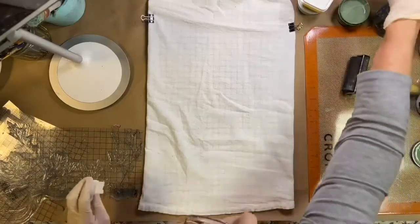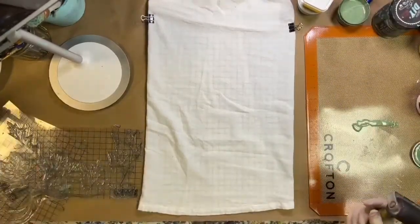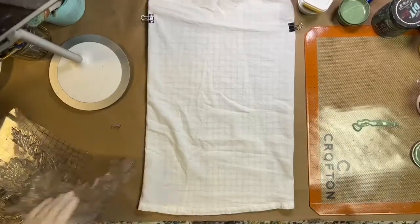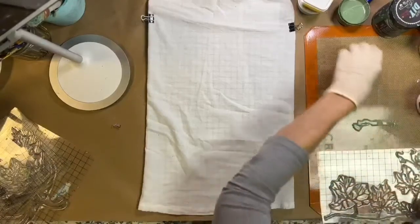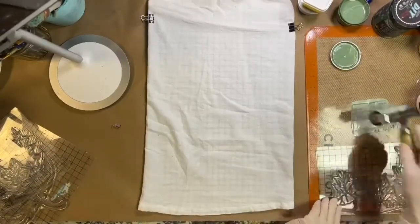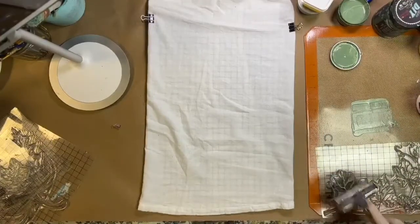I'm going to use the brayer. Now you can stamp with paint or with ink. Ink is a little sharper; paint is a little softer looking, a little more muted. I'm going to go with the paint today and I'm going to stamp this green.